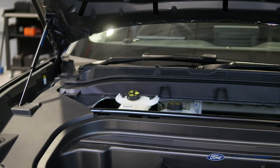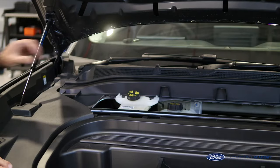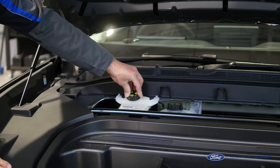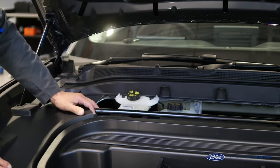We've got the trim off and you'll notice that some of the poppers have come out with the trim, which is fantastic, but a few of them have got left behind so we'll deal with them later. What we can see straight away is the brake fluid — standard DOT 4 brake fluid — so we can clearly check the level.